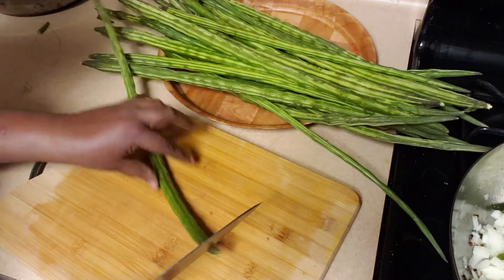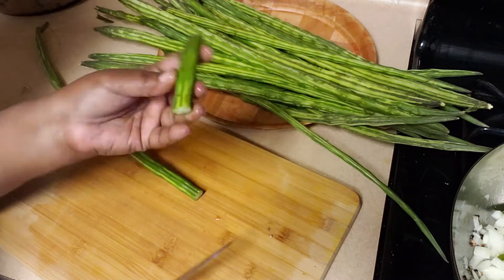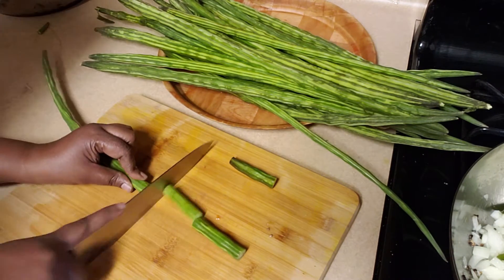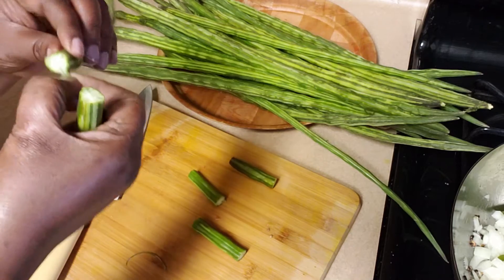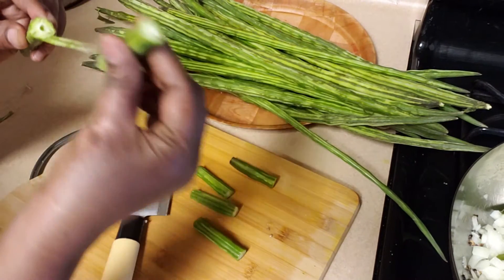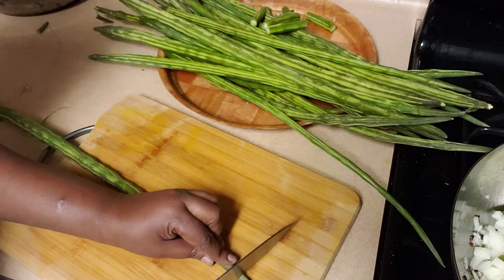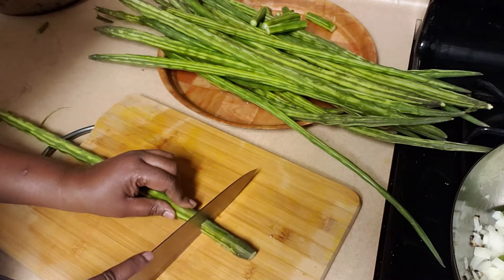While the onions cook, I will cut the drumsticks. We need to cut off both ends and I am going to cut them to about one and a half inches — two inches becomes very long, so this is the correct size. While cutting, you may get some strings — you need to remove those. I'm going to quickly cut all of them into pieces like this.